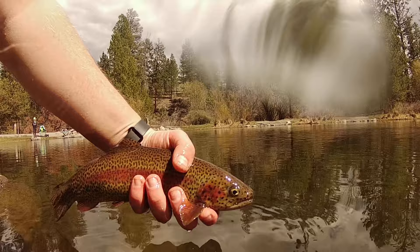Here in the U.S. and around the world, trout are one of the most commonly found fish in freshwater. There are a variety of ways to fish for them, including fly fishing, spoons, rapalas, and spinners.